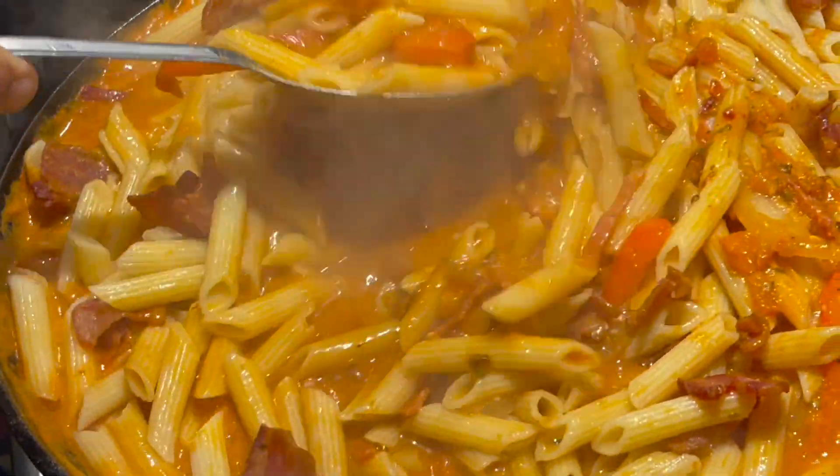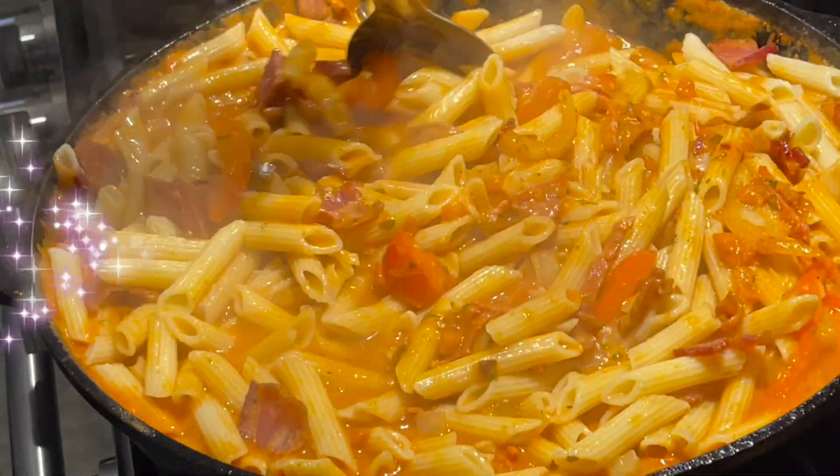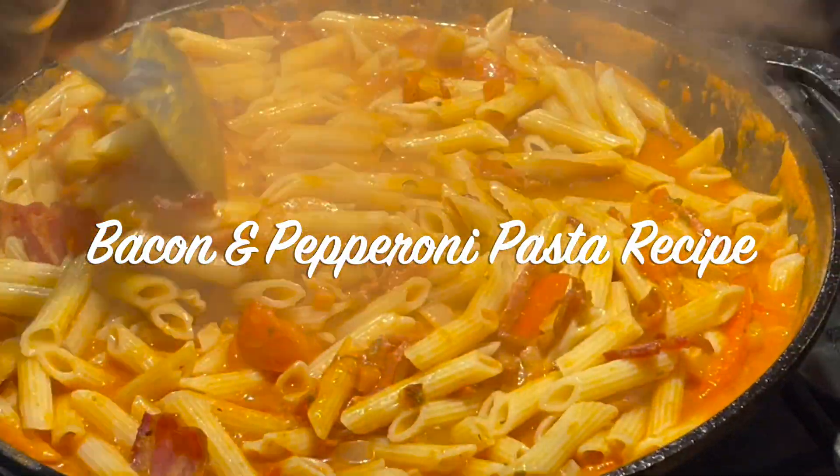Hey, welcome back to my channel. This is Chef Carl from Cooking and Grilling with Carl. And in this video, I'm making for you a delicious bacon and pepperoni pasta recipe. Alright, so stay tuned — you don't want to miss it.